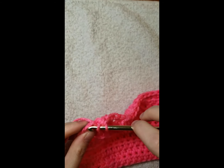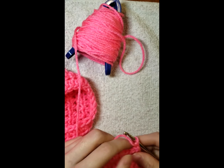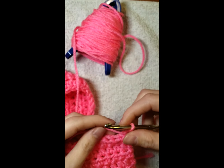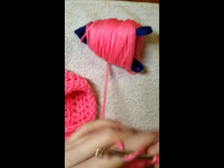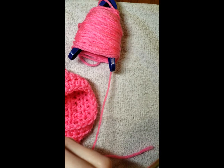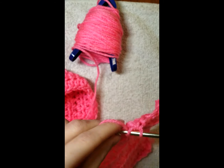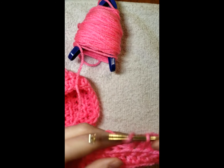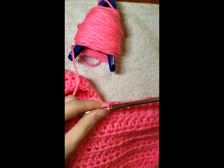So now we're on row 10 and we're going to do 81 stitches of pink. I'll see you when we get to the white bobbin.